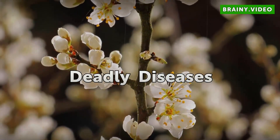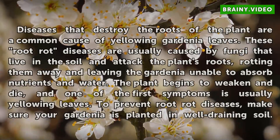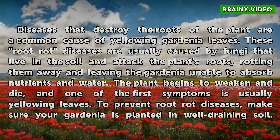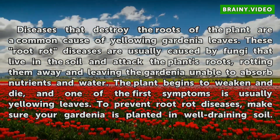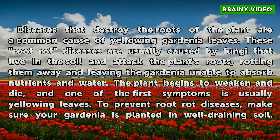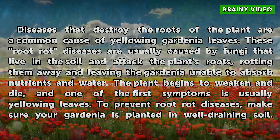Deadly Diseases. Diseases that destroy the roots of the plant are a common cause of yellowing gardenia leaves. These root rot diseases are usually caused by fungi that live in the soil and attack the plant's roots, rotting them away and leaving the gardenia unable to absorb nutrients and water. The plant begins to weaken and die, and one of the first symptoms is usually yellowing leaves.